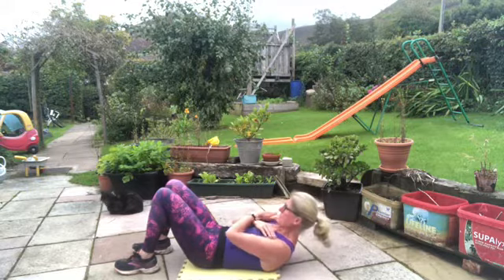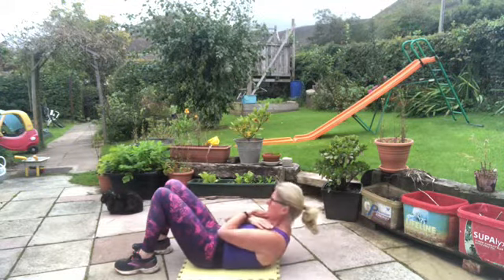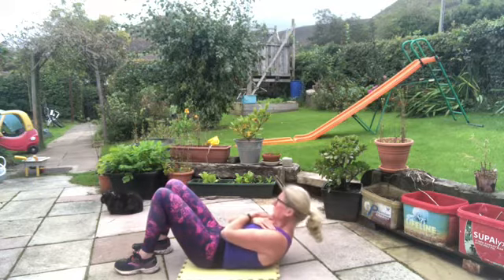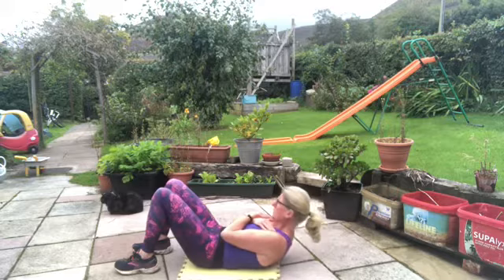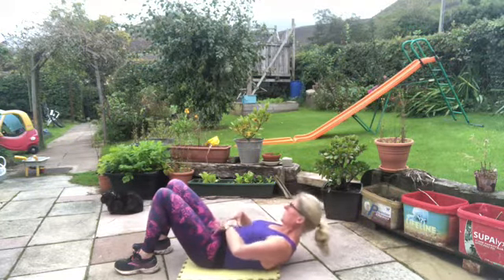Let's do a good setup — tuck the chin in and let's pulse. It's a tiny pulse and it takes your breath away doing it right. Breathe. Nothing massive on this move. Relax your shoulders — this is the part of you that's working.